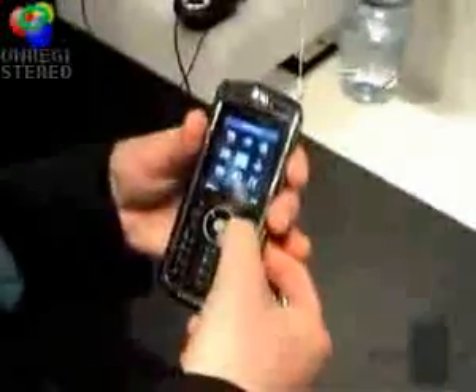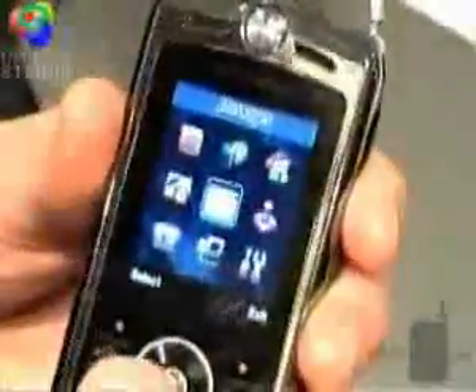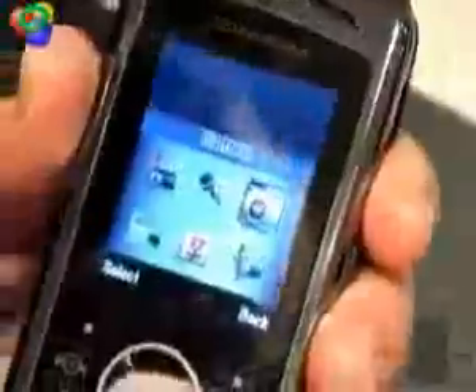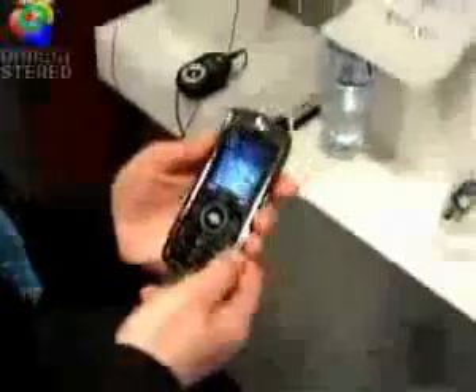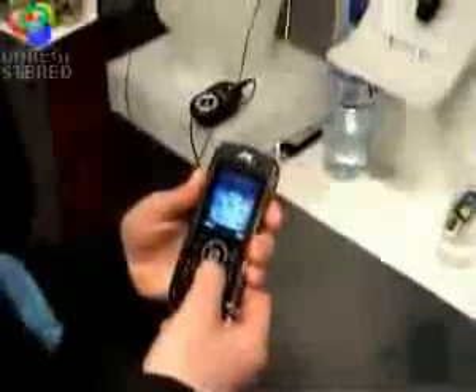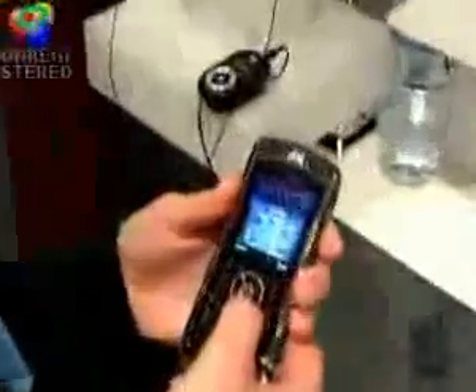I'll show you the phone. It has the FM radio. It has a video camera with 4x zoom, a 2MP camera with 8x zoom. It supports progressive download and voice command dialing.